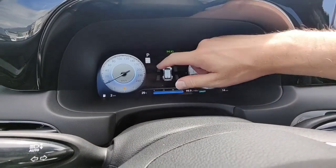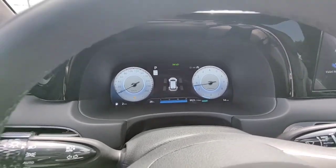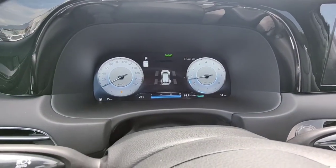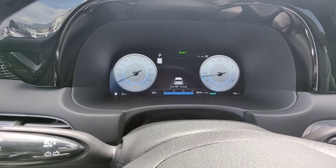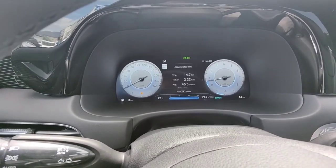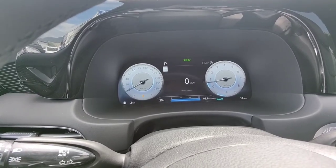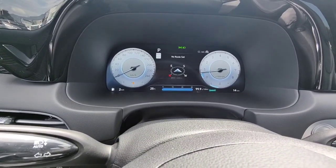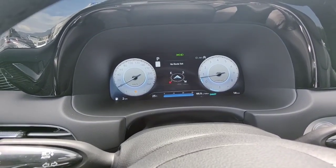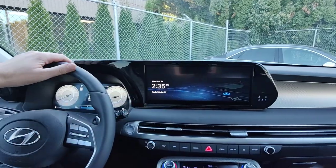There is a speed limit display up here — using the navigation system, the vehicle does know what the speed limits are on most roads. Using the controls on the steering wheel, I can show you — we've got the all-wheel drive screen showing when power is being sent to each wheel, lane keep assist and adaptive cruise information, our drive info which is basically our trip computer since we turned on the car, our trip computer since last refueling, a trip computer we can set at any time, and our digital speedometer which we can change to miles in the settings. I've also got a compass here, which can be set to show turn-by-turn directions. And I've got two 12-inch screens here, and they are both non-polarized — which means you can see them even if you're wearing polarized sunglasses.